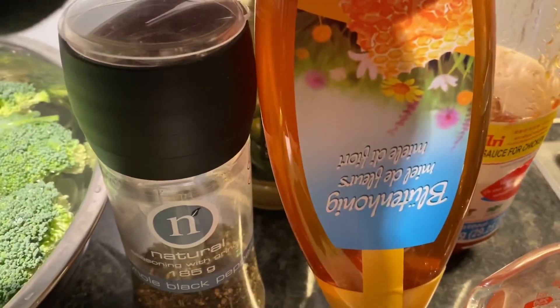Mix it once in a while, making sure that it's not sticking on the pan. Add the chili and continue to simmer. The mixture and the method is similar to a sweet and sour dish typical in Asian cuisine, but I didn't want to use sugar, so I use honey instead. The simmering time for the sauce is around four to five minutes, and then you can start adding the next ingredient, which is the soy sauce.